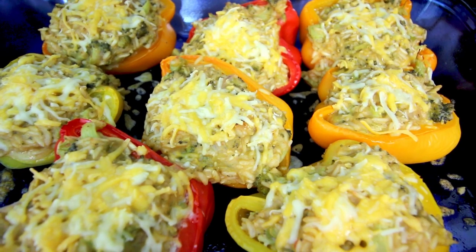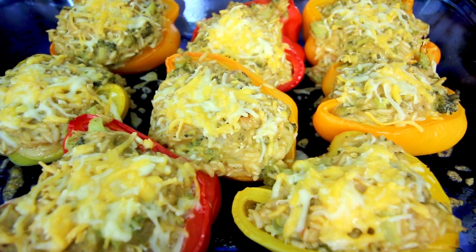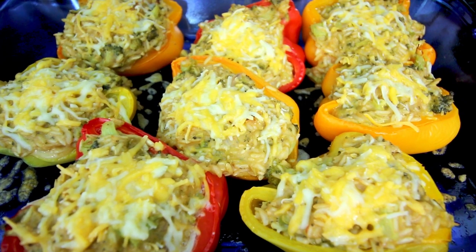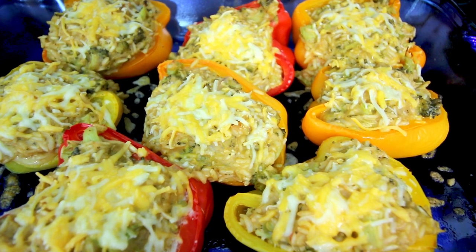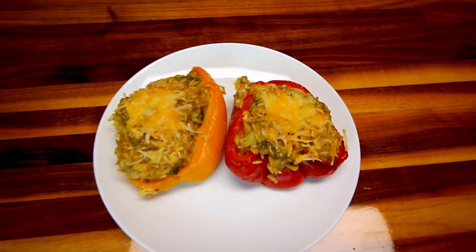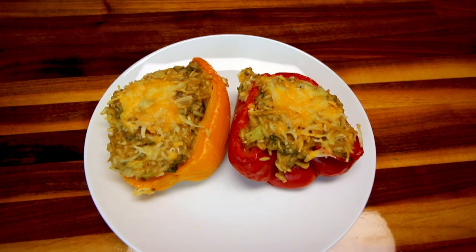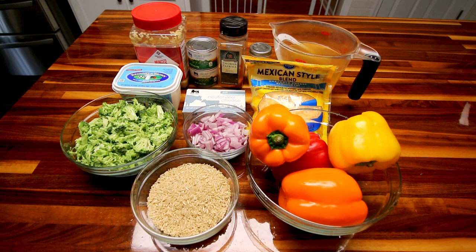I will link the website down below that has the recipe she sent me, and you can check that out if you want. I'm going to be following it pretty much besides a couple of little changes — the chicken broth being one. I love it when you guys send me recipes to try. I think it would be really fun to do a series of recipes sent in by viewers, so if you have a recipe you'd like to send me, you can send it to my email, Instagram, or in the comments.